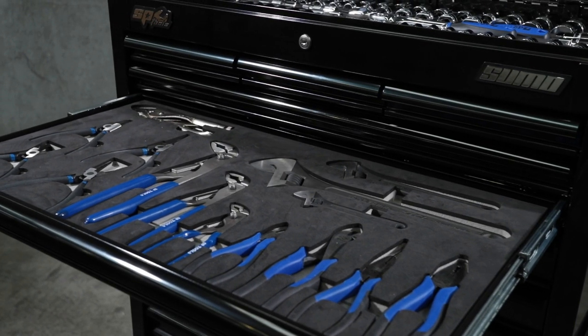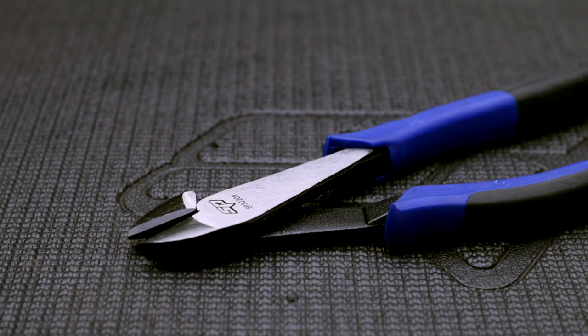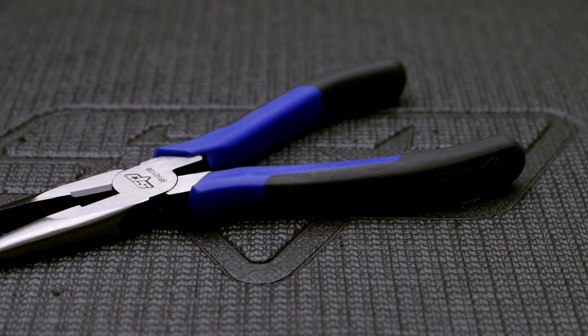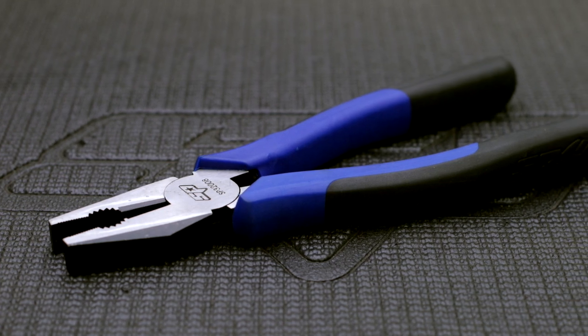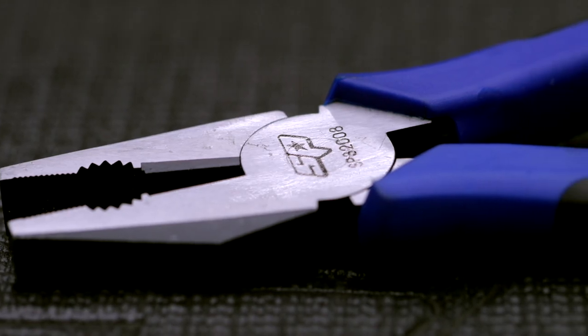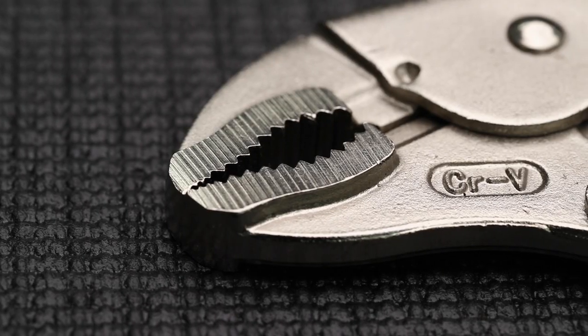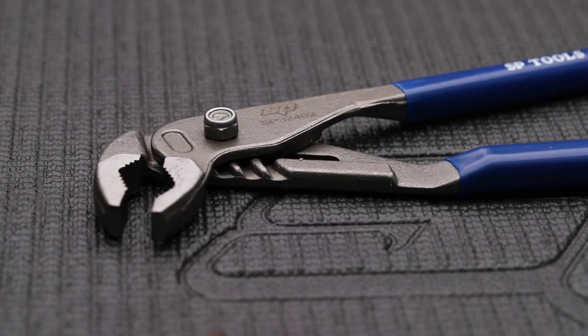SPTool's chrome alloy pliers and cutters with induction hardened cutting and grip points: 150mm and 200mm diagonal cutters with dual texture grips; 200mm long nose pliers with dual texture grips; 200mm combination pliers with dual texture grips; 250mm 3-rivet heavy duty locking pliers featuring chrome alloy jaws; and 165mm, 250mm, and 320mm heavy duty multi-grip pliers made from chrome alloy steel.